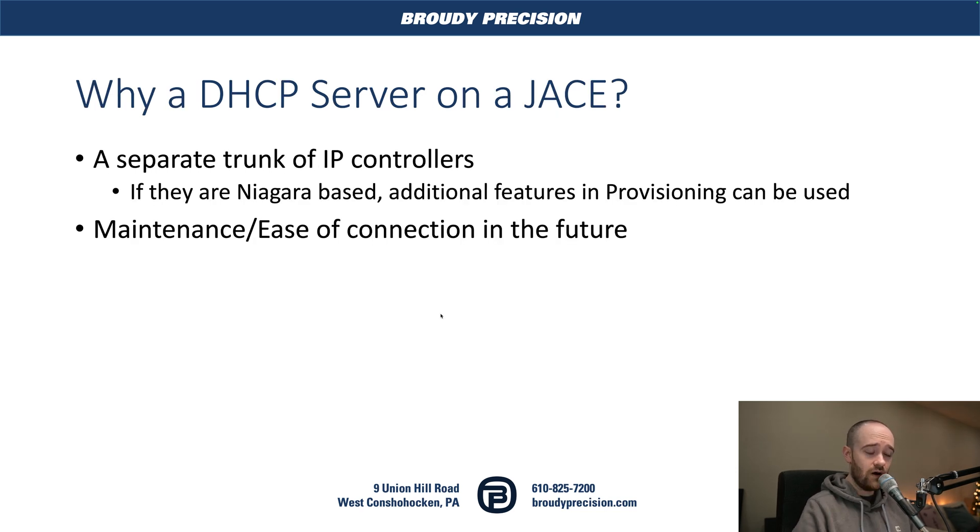Why would you want that on a JACE? The primary reason is that you're increasingly going to have a separate trunk of IP controllers you want to bring into your JACE. You could jump onto an existing network, but you may want a separate trunk that comes into the JACE directly. Using a DHCP server speeds up and automates the IP addressing process, and it also lets you use additional Niagara features like provisioning if those IP controllers are Niagara-based.